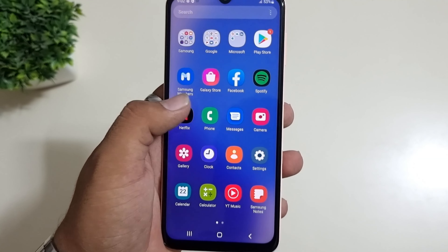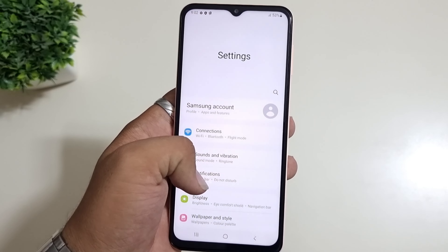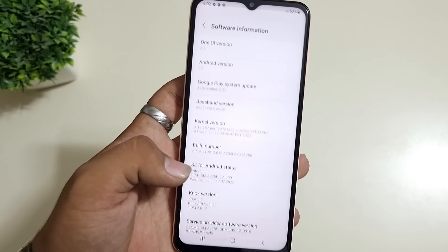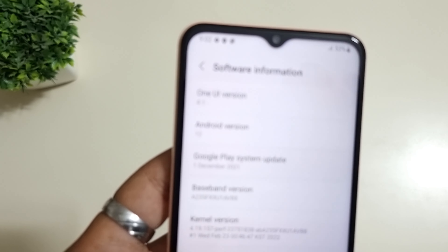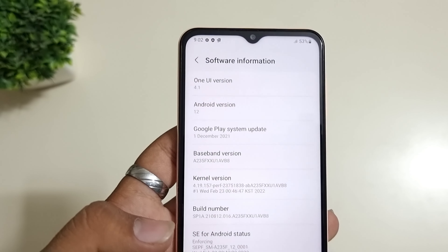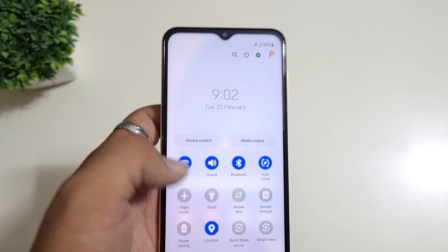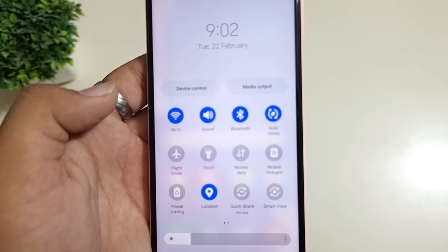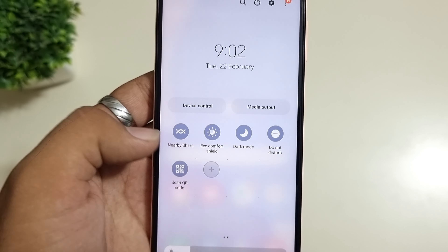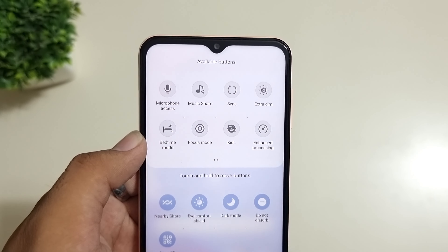I've done this setup here. The color brightness is a lot. So I'll keep the brightness less so that you can see the display properly. You get 90Hz. In the video section, you can go up to 60 FPS. Talking about the Android version, you get Android 12 with One UI 4.1.